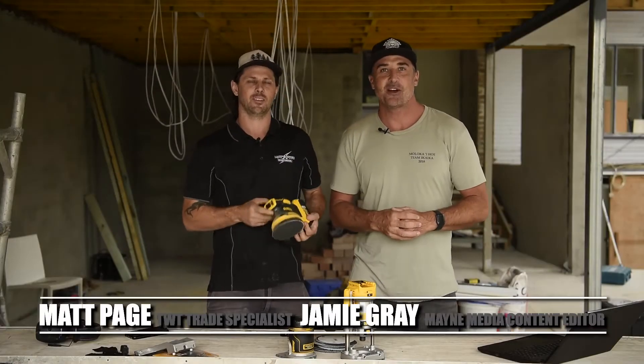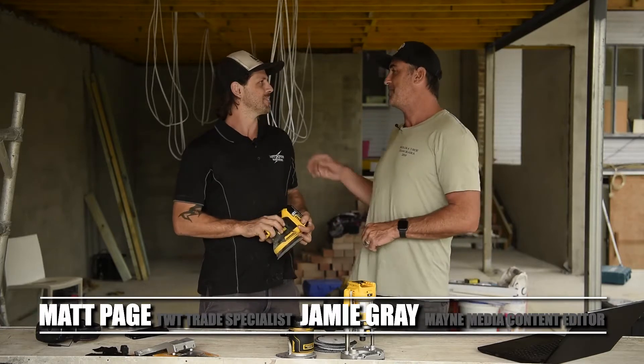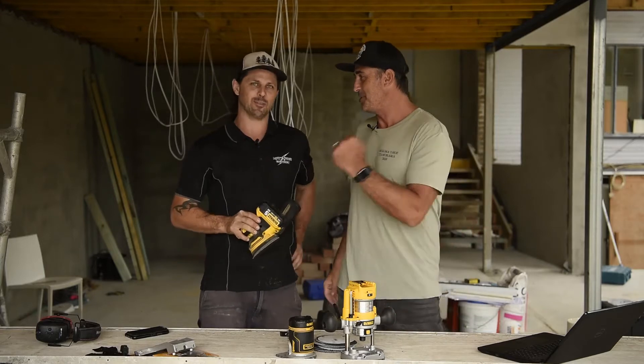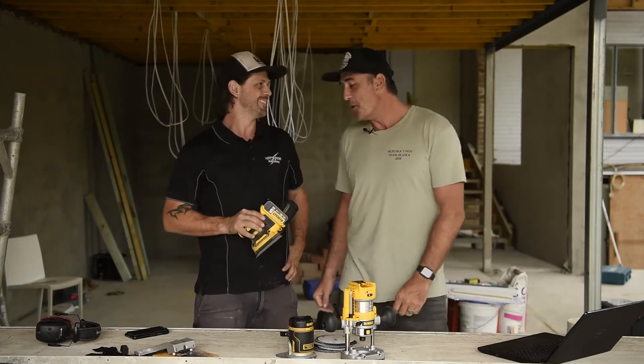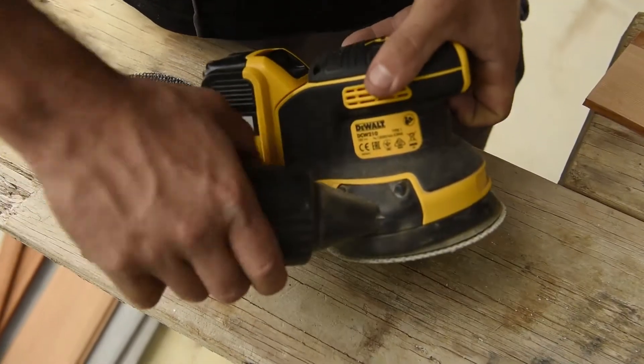G'day guys and girls, my name's Jamie Gray and welcome to another What Trade Is What Trade Tough Test. I'm here with my good mate Manny Page who just recovered from the terrible man flu. You're back and you're bad! Well look, we've got a fantastic new product from DeWalt — what can you share with everyone?